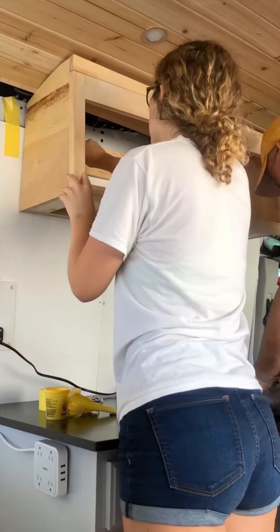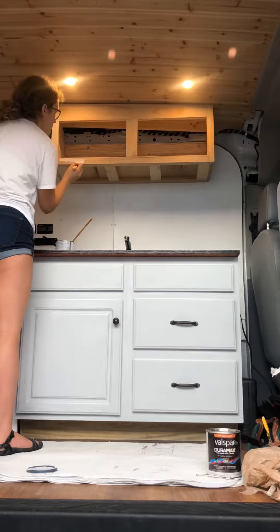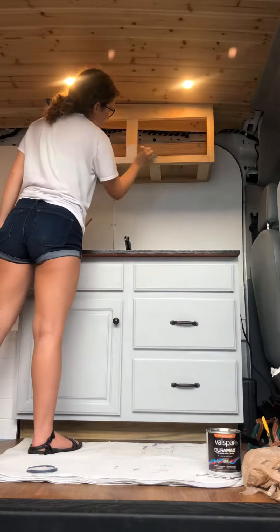We secured it to the wall using the three existing bolt holes in the transit's frame. You'll definitely need two people to do this, but once it's up, it's super secure.